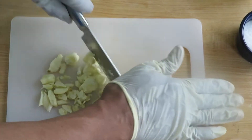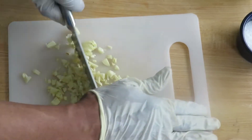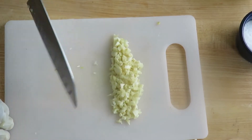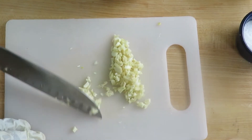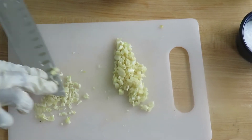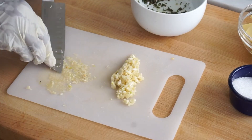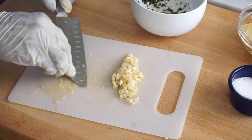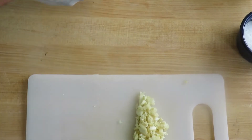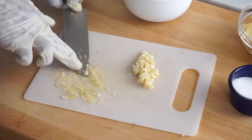Chop your garlic nice and fine. There are two steps to this part, so the finer you chop it in the first step, the better off you'll be. I'm using an easily washable mini plastic cutting board on top of the larger board — that helps too. Taking a small bit of the chopped garlic, use the back of the knife to grind it into a fine paste. You can use a mortar and pestle for this, but it's easy to show this way on camera. Keep filing and grinding until you've ground the garlic down into a very fine paste, then add it to your herb mix a little bit at a time.